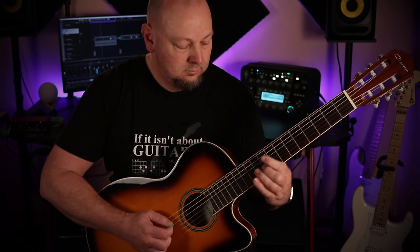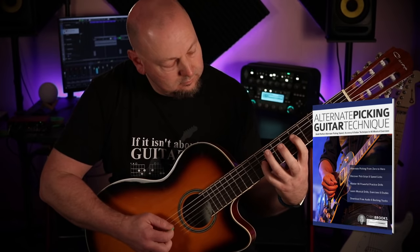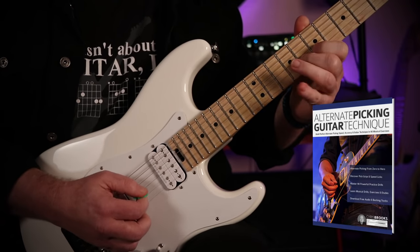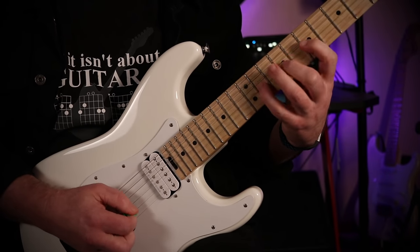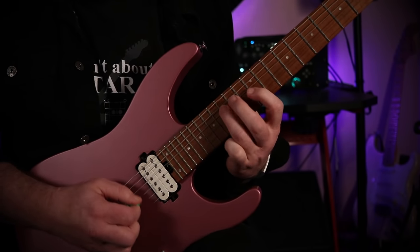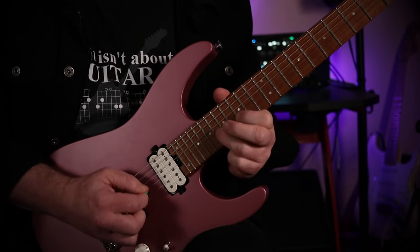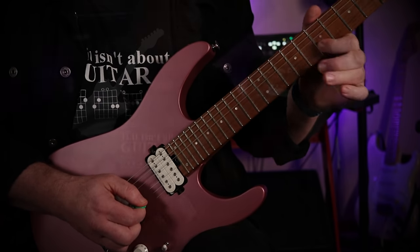Chris Brooks is back with a new book from Fundamental Changes. In Alternate Picking Guitar Technique, Chris will take you from single string picking to moving across all strings, through 90 different drills, licks, and etudes that become more challenging as you progress.